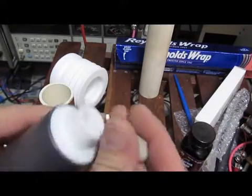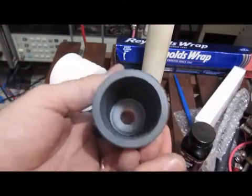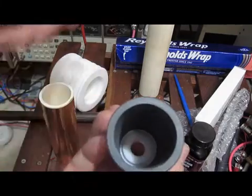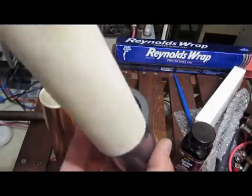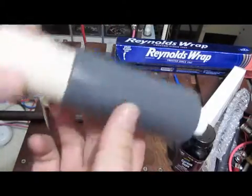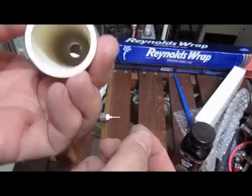The Teflon insert here is for the tip. If you look down in there, you can see that the end of that lip actually protrudes and fits inside the ceramic. That's a press fit into the inside bore of the ceramic tube.